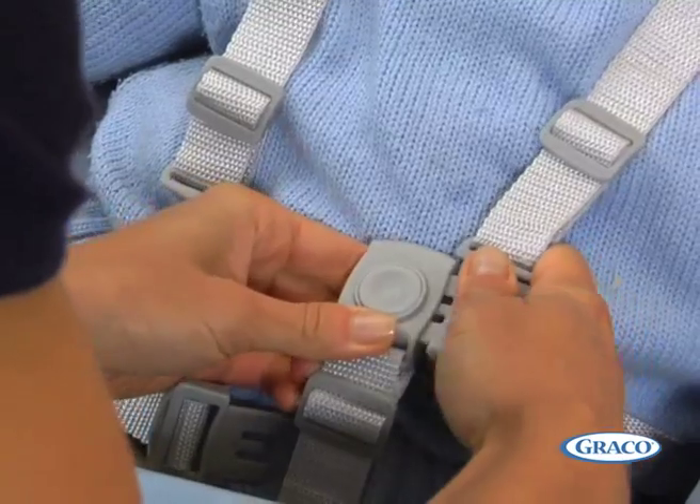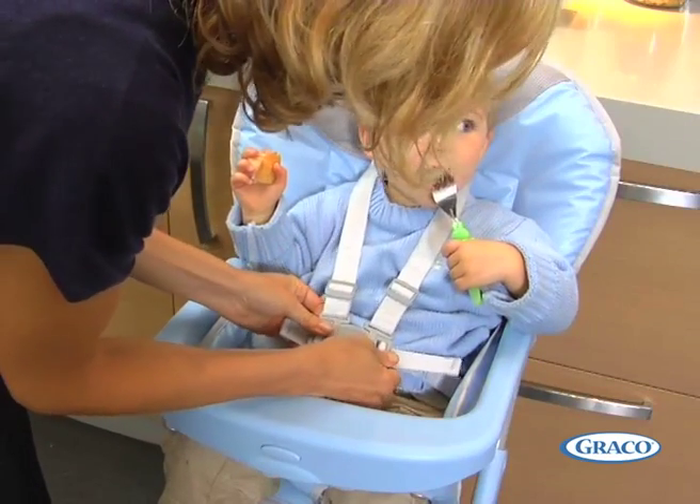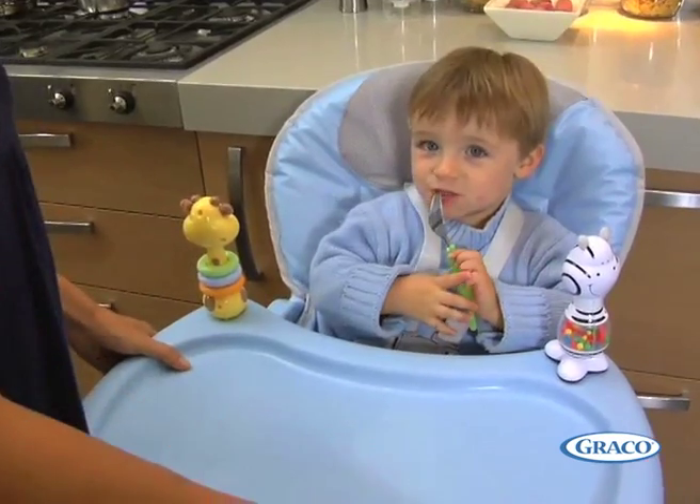The tray now attaches and detaches easily with a single click and has three adjustment positions.